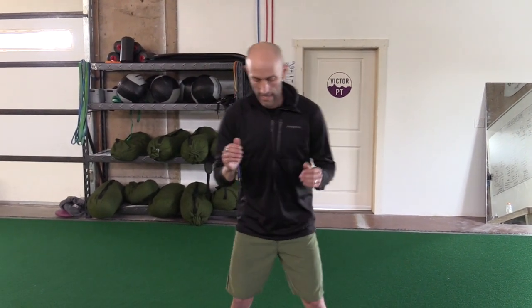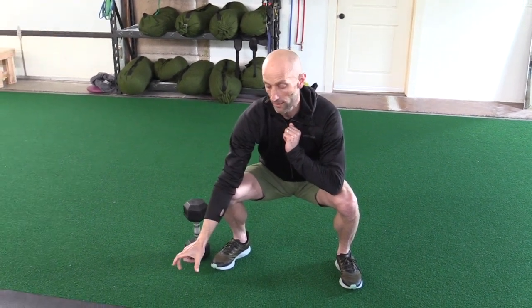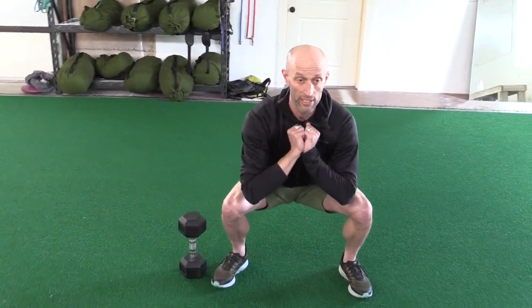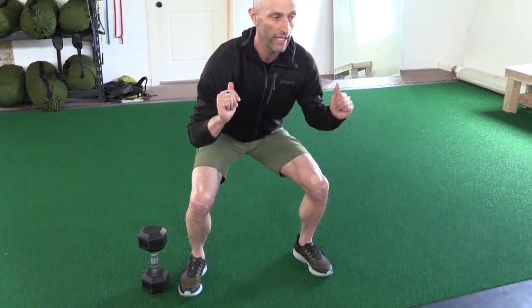Our first block of work is going to be six rounds, six goblet squats, with a five-second pause at the bottom. Last week we did three seconds, so we're just adding some difficulty. When you're at the bottom of your goblet, you can put your phone down to look at the time, or just give yourself a slow count: one one-thousand, two one-thousand — because that five-second block is longer than most people think.